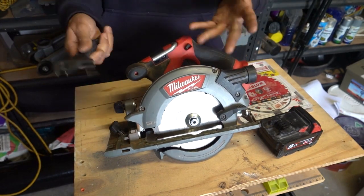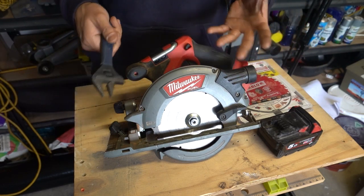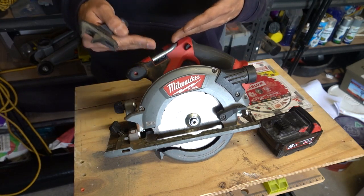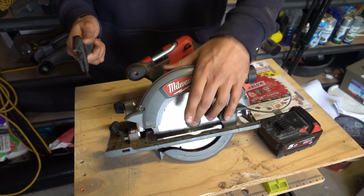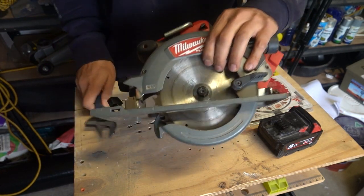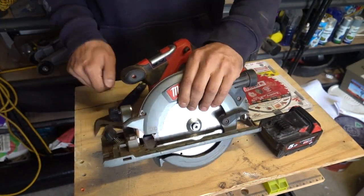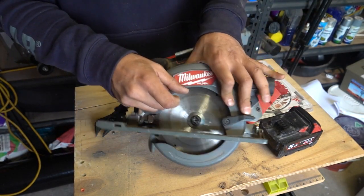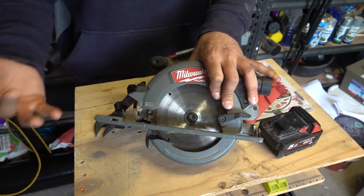Usually you'd use the lefty-loosey, righty-tighty concept to remove things. However, when it comes to angle grinders, circular saws — anything that rotates in the opposite direction — you need to remove it in the opposite direction. So instead of going left to loosen it, we're going to turn to the right. There's also a little arrow on the locking nut in case you forget. Press the button down nice and firm and you'll notice it will lock the blade into place so you can't rotate it.